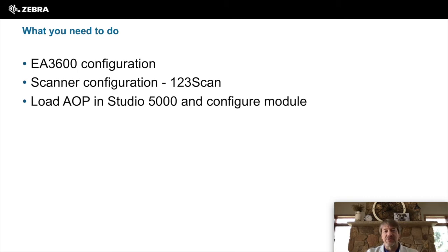A few things you need to do to get it working with your PLC: there is a configuration for the EA3600 that needs to be done, scanner configuration — a lot of that is just getting the scanner and cradles up to the latest firmware — and then downloading the AOP into your Studio 5000 and configuring the module for that connectivity.